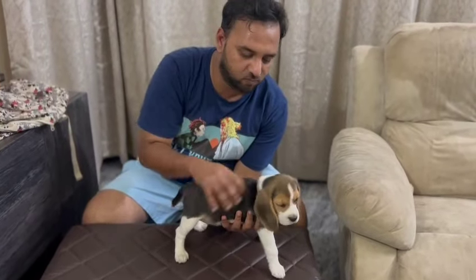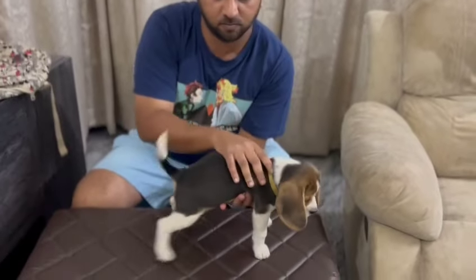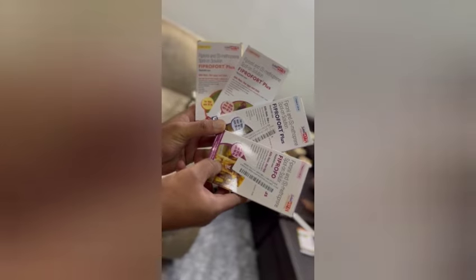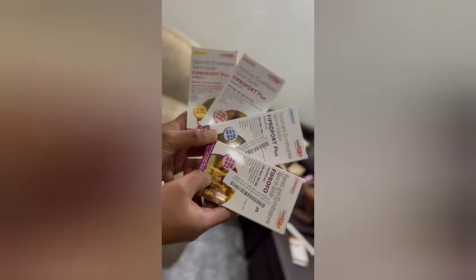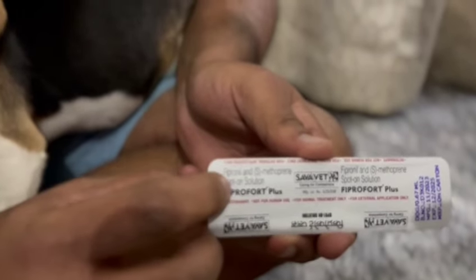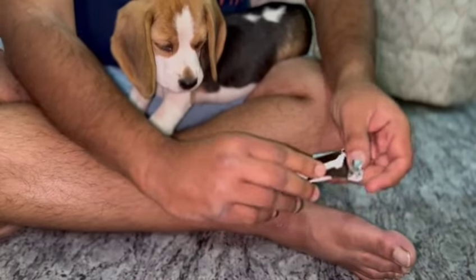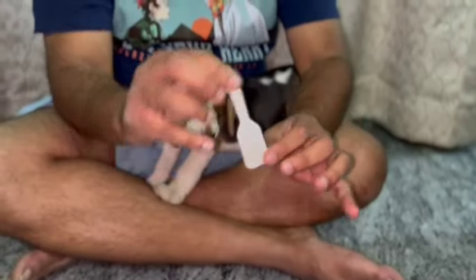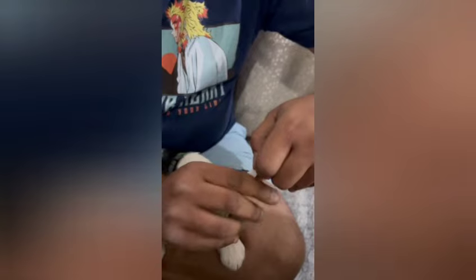Hey guys, welcome back to our channel. This is HD here exclusively from the Kane Corner. Today I'm going to talk about a very essential topic which is key and pertinent to saving our pets from ticks, fleas and parasites. So this is the brand — it has fipronil in it. Just open the pack and it comes out here. The ml depends on the weight of the pup.